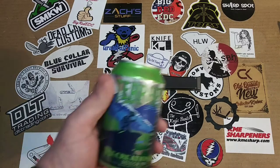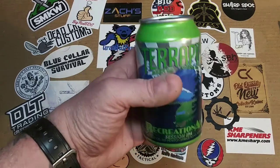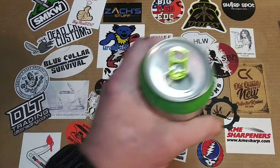Our beverage today is going to be the Terrapin Brewing Company Recreation Ale. It's a session IPA, so a little bit lower alcohol content. These are pretty stout though, and I don't think I could drink more than about three or four before I'm sick of them. I know our good buddy John Scarborough, one of the original GP family members, might enjoy the occasional IPA. So brother John boy — cheers.